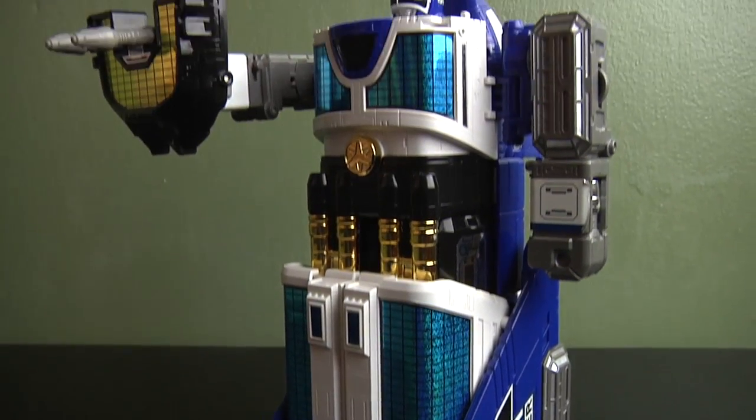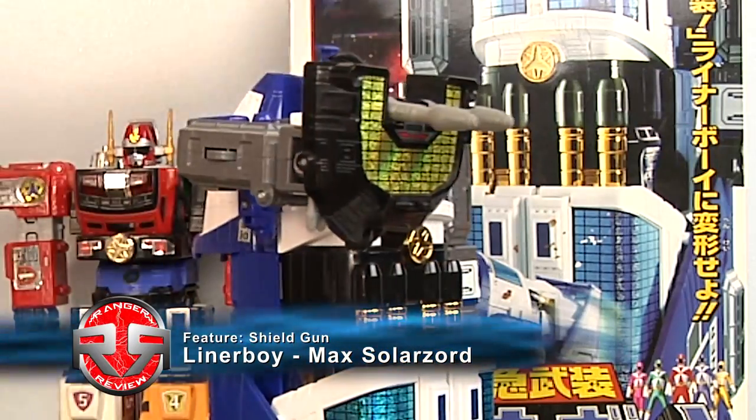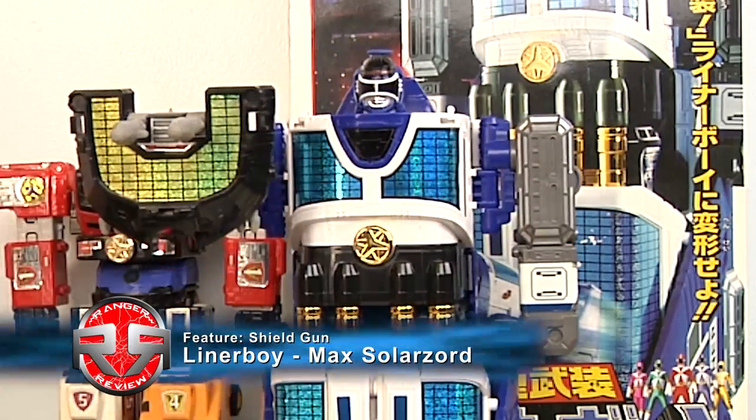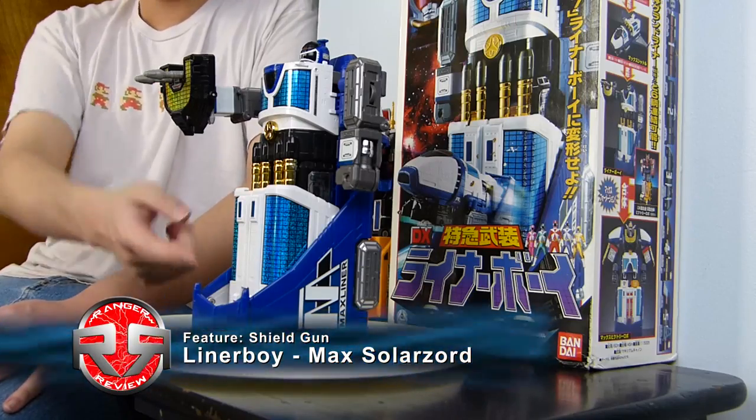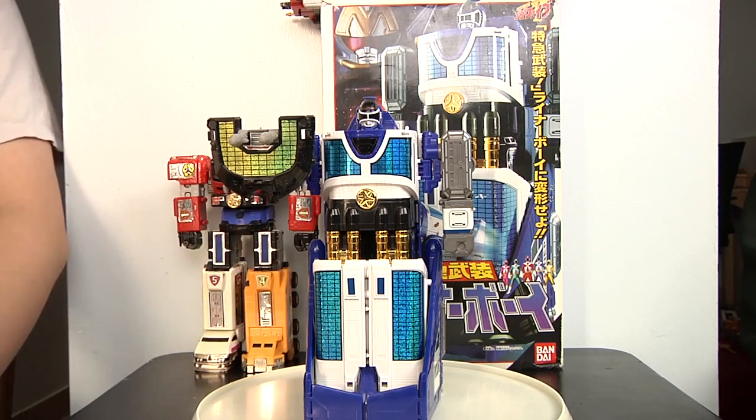So now we have the Megazord mode or the warrior mode. In this formation, the shadow is now on the back and the shield is revealed, and that's it. The sad part is that in the show the legs actually move, but in the toy it's just a solid piece.